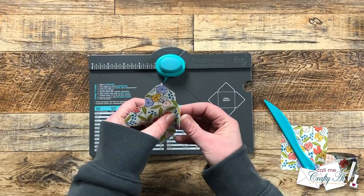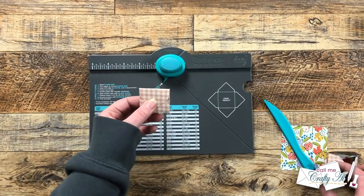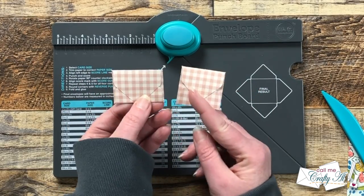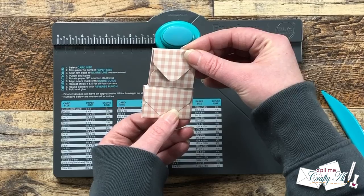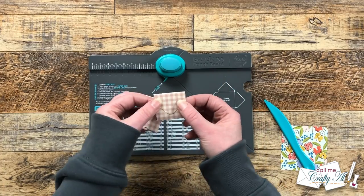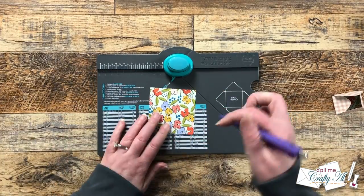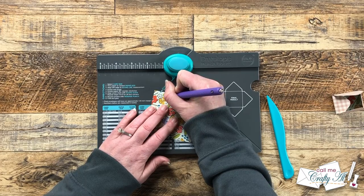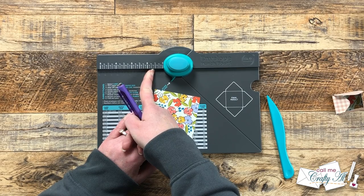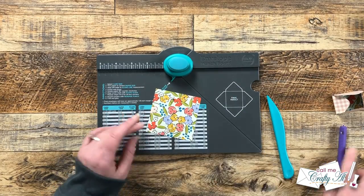Punching at one and five eighths, the top flap doesn't go all the way down — that's better — but this envelope is much more of a square than when punched at one and three quarters. It's a little less wide and a little bit taller. If you wanted a square envelope, this would work perfectly. My next idea was still using the three inch square but going up to one and seven eighths to see if that would be the lucky number.